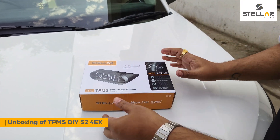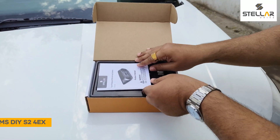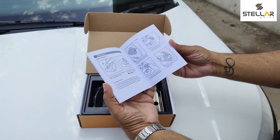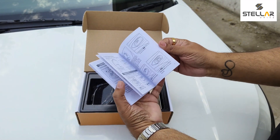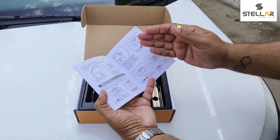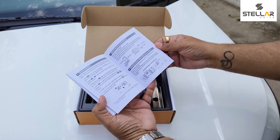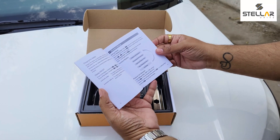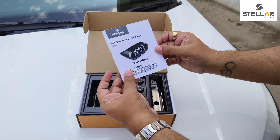This is the product manual. You can see everything — all the installation steps in detail, how to pair the sensors, and if you want to add extra sensors in future, how to configure everything. It's all covered in detail.